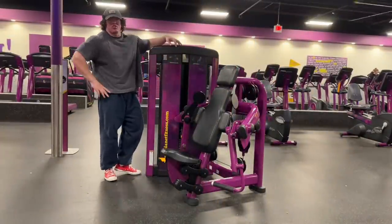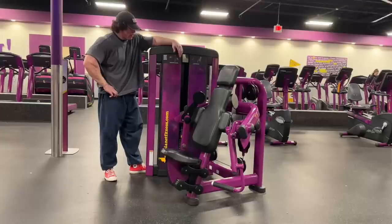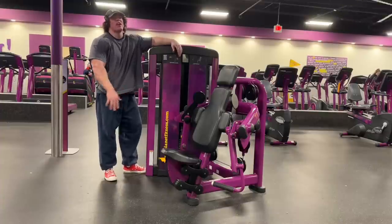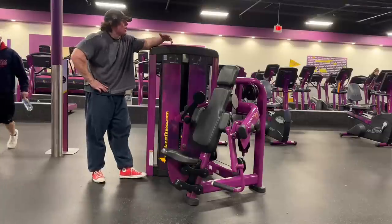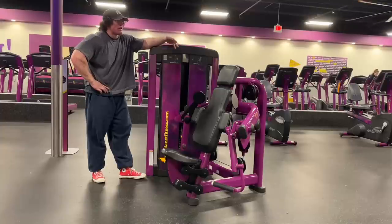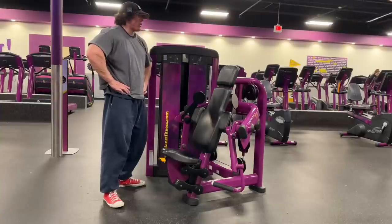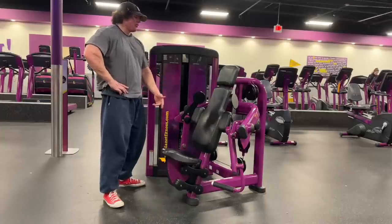If you've got this specific bicep curl machine or one like it — I love it, this shit's sweet. You can load it up pretty hard. Some machines you can't really load up that much, like a standing single-leg hamstring curl — good machine but you have to go pretty light. Reverse would be like a leg press where you can throw 100 plates on. With a machine like this you can go heavy and get really good tension. Three sets left — doing at least two of them right here.